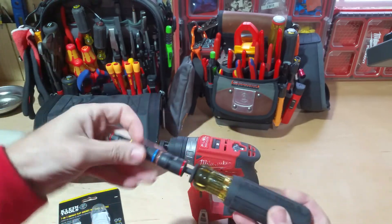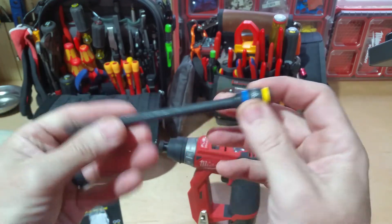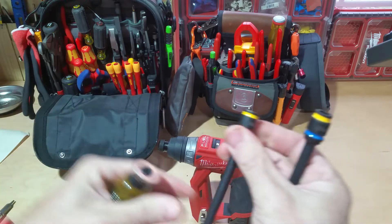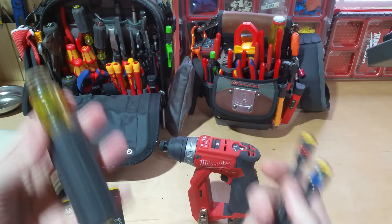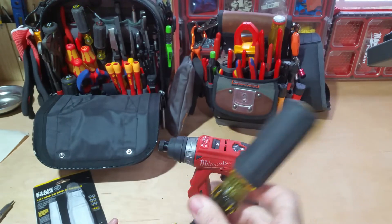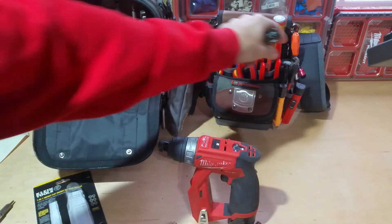Previously I've been using the Malco bits — I know almost every person I watch on YouTube uses those. I carry those and another Klein screwdriver handle that does the same thing, so I can put them in a screwdriver or in a drill. Now I can get rid of all of those, just use this one taking up one slot in my Veto bag, and I've gained all those different sizes — some of which Malco doesn't even offer, as far as I know.